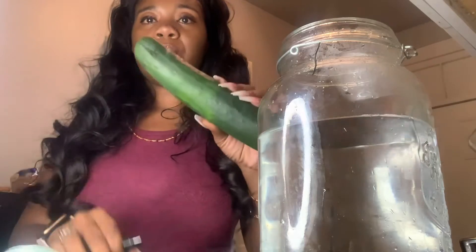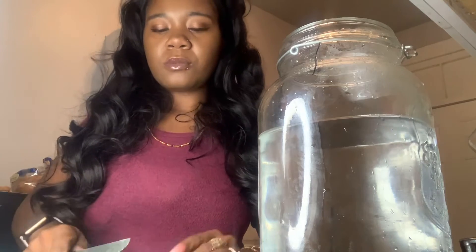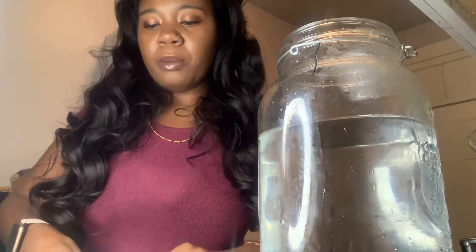I just take the cucumber and the knife and I start cutting it up. Sometimes I put lemon in my cucumber water, but not today — I didn't feel like it. I just cut them up in slices because I like to eat the cucumbers while I'm drinking the water.